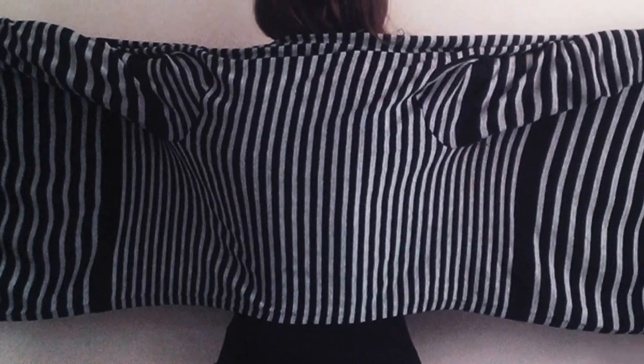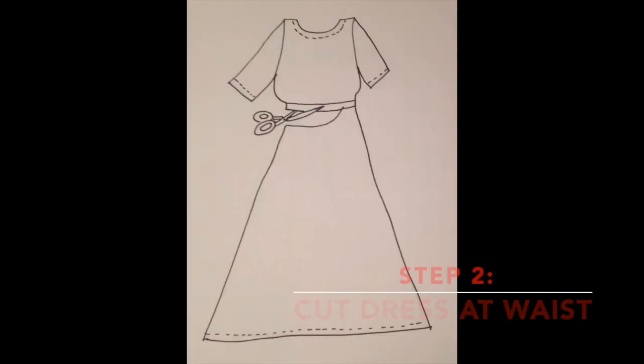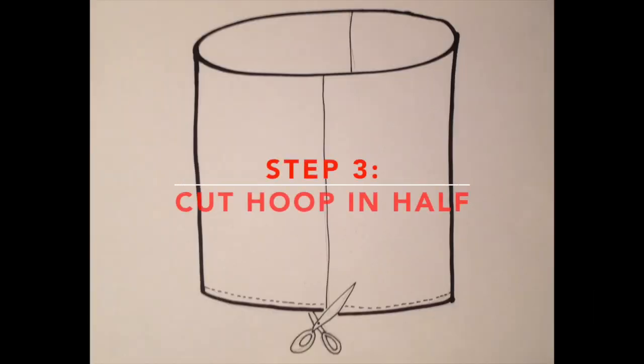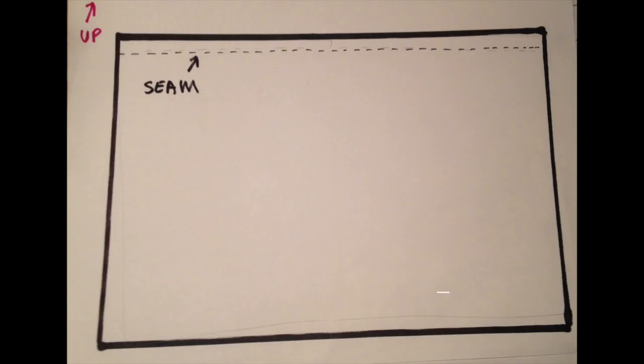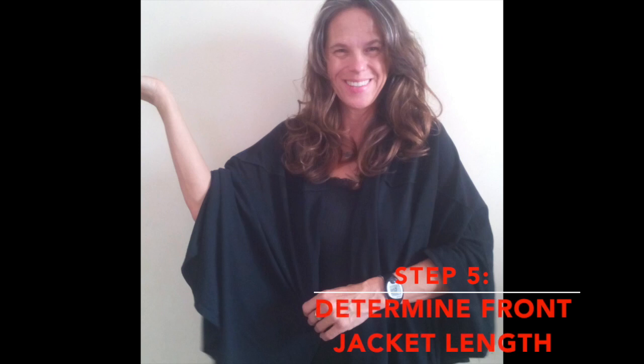Asymmetrical jersey jackets are just long rectangles with sleeves attached. Cut the long jersey dress at the waistline. You should now be left with a giant circular fabric hoop. Cut this hoop at one of the side seams — you should now have a long rectangle of fabric. Turn this fabric so that the hem of the dress is at the top and the unfinished edge is at the bottom. Now, drape your long rectangle over your shoulders like a cape to determine how long you want your jacket to be in the front.